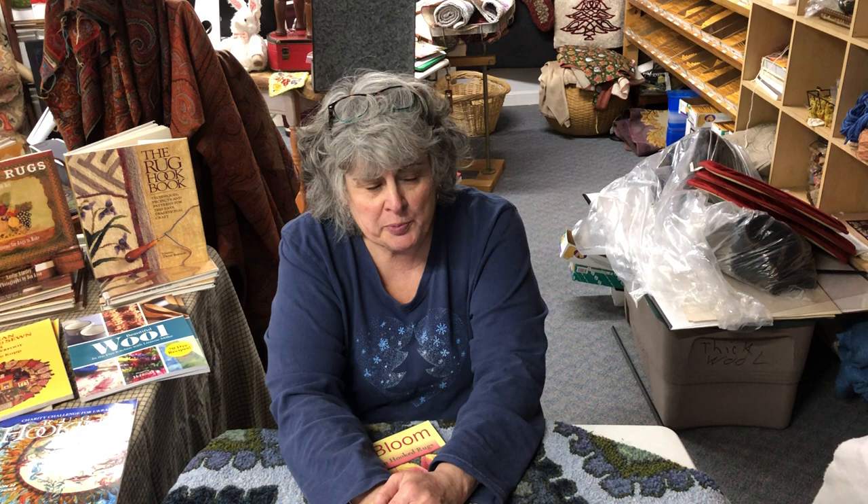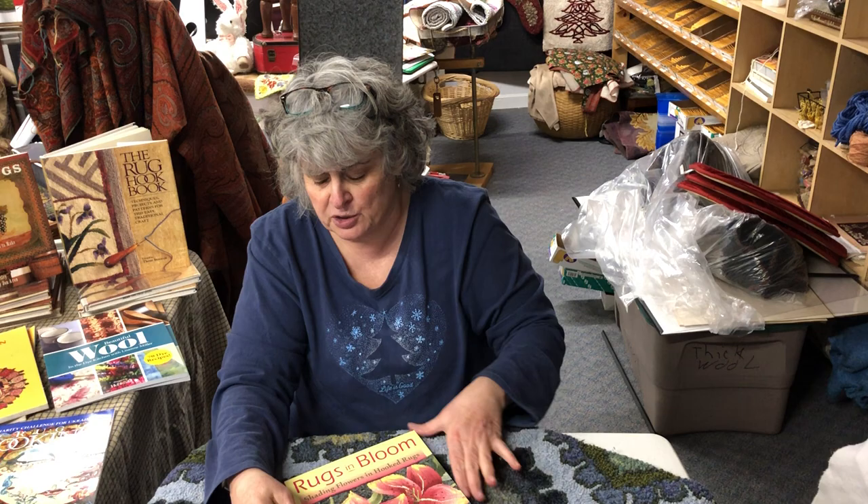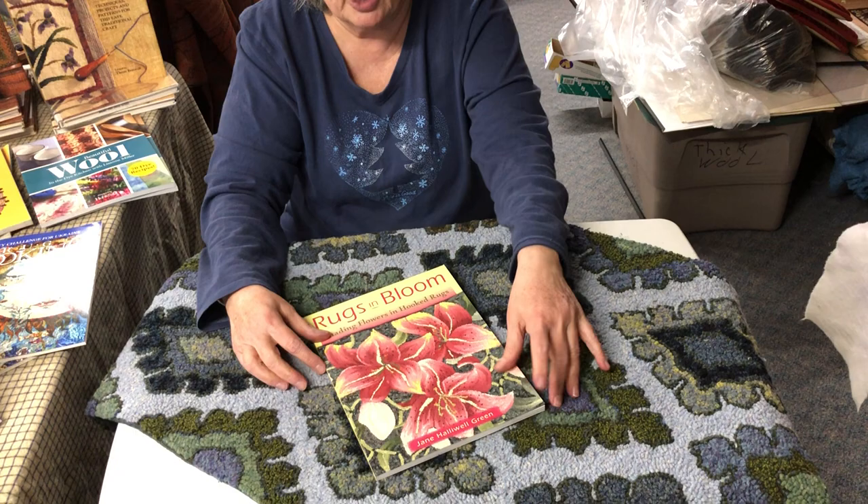Hi everybody, I'm Lisanne Miller with W. Cushing & Company, and it's April 15th, tax day, but also 'In the Library with Lisanne.' Since it's spring, we're getting some green — our snow piles are melting — I decided it was a good time to talk about Rugs in Bloom.